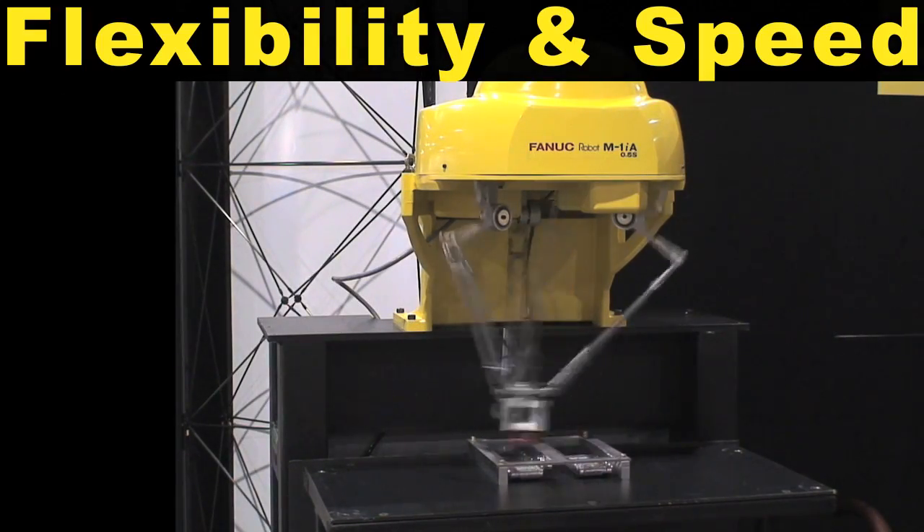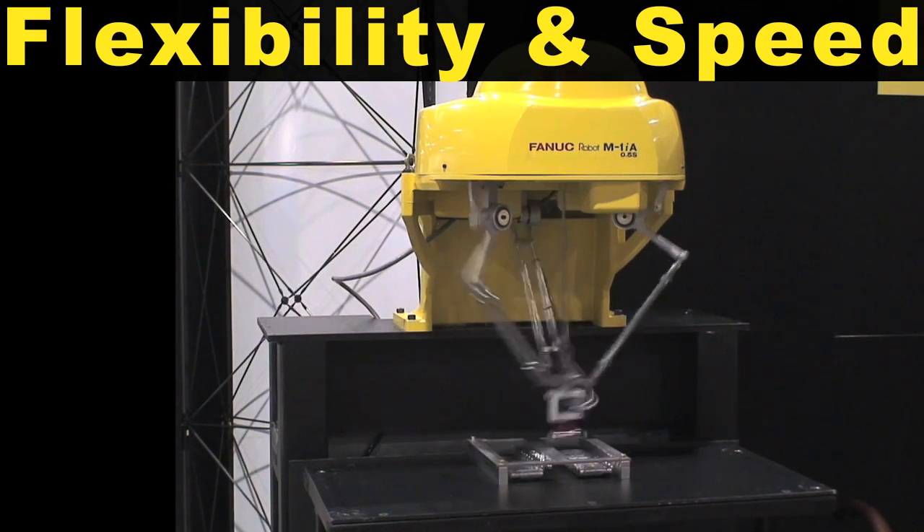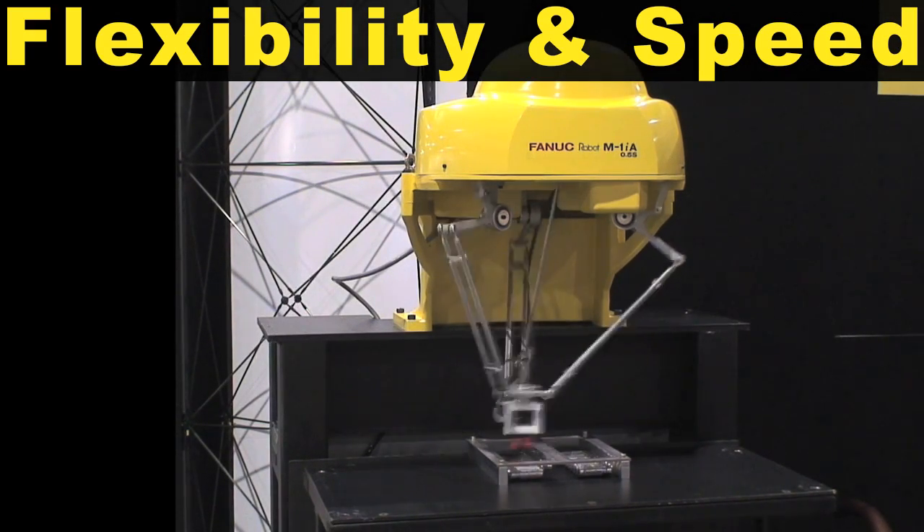The FANUC M1IA's flexibility and speed far exceed the capabilities of other scary type robots.